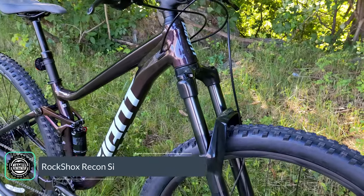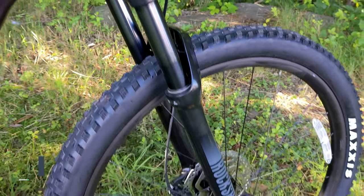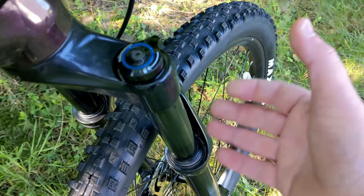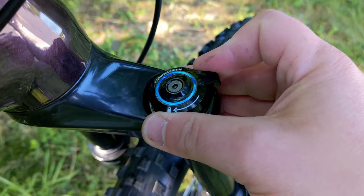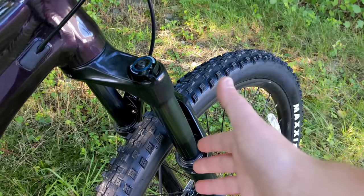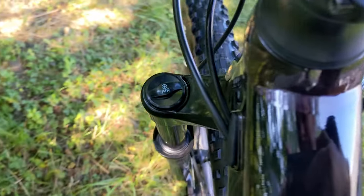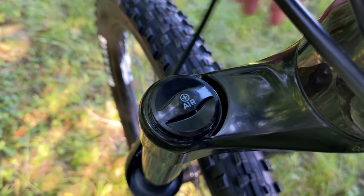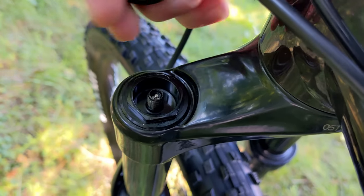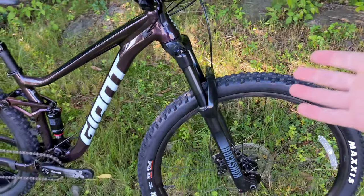The suspension controlling the frame is a RockShox Recon Silver RL — a 32-millimeter stanchion fork with boost 15 by 110 up front. It has a progressive damper: all the way open allows the most free movement, and it clicks down with detents all the way to locked out, making the front end nearly rigid for efficient climbing. With a flick of the lever you can adjust this on the fly. The other side is air adjustable, letting you dial it in with a pump to match your weight and riding preference.